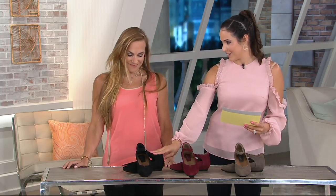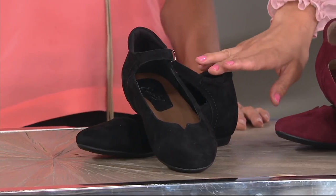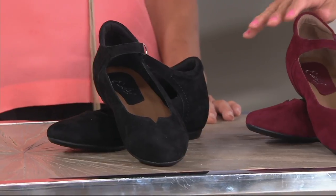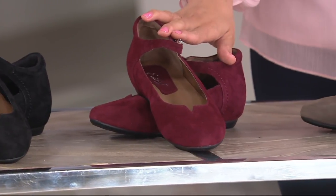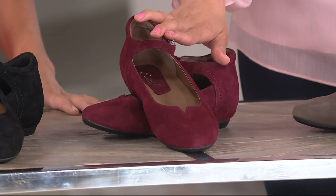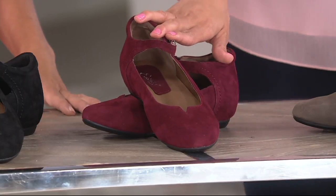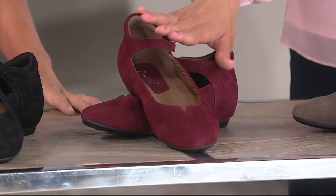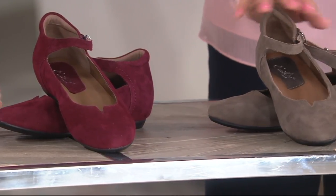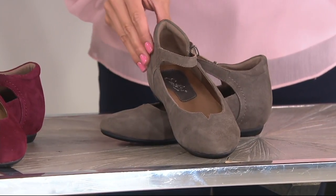We have a couple of colors for the Emery. Starting here in front we have black — super cute — and these are all whole and half sizes. Next is burgundy, and you can see the sizes on the bottom of your screen: green means available, yellow means getting limited, red means sold out. We also have slate, which is like a nice neutral, kind of olive with just a touch of...